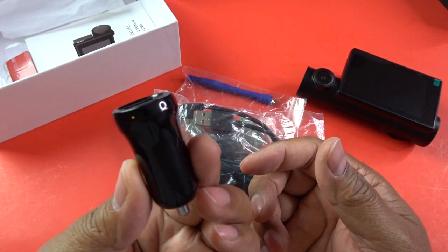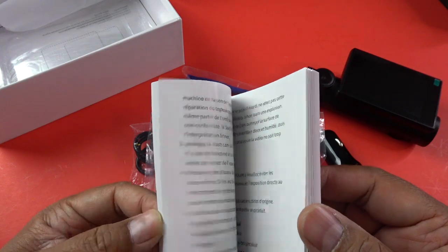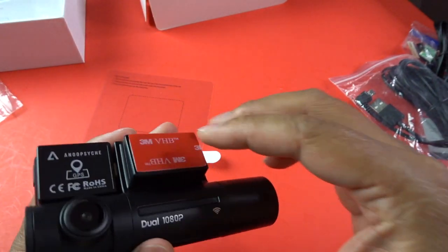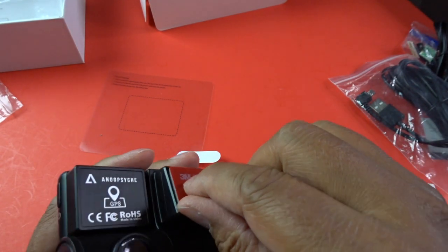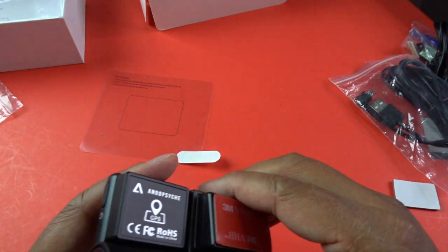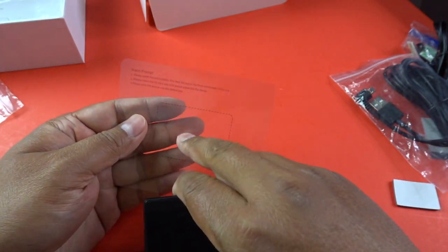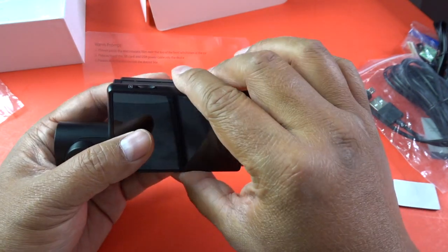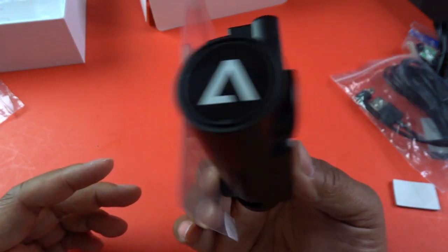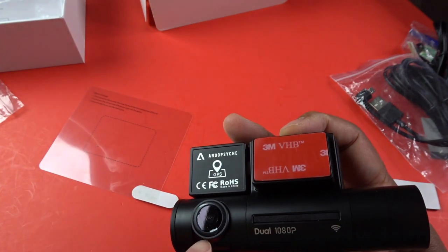It also has a cigarette lighter adapter, which is nice and portable. It's got a very in-depth user manual in multiple languages. I see a lot of questions on Amazon about how to mount this onto your windshield — yes, you can peel this and tape it directly onto your windshield, but what happens when you want to take the dash cam off? It might leave marks. Instead, you stick this on, then peel it off and stick it onto this, so it's nice and easy. When it comes time to remove it, you just peel the whole electrostatic film off and off comes your dash cam as well. You may want to cut it a little bit to make sure it doesn't get in the view though.